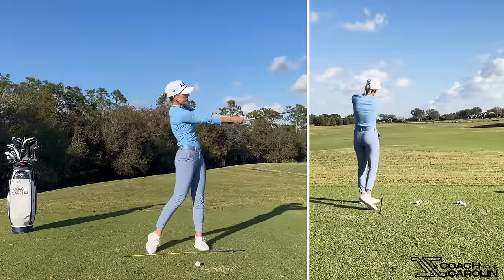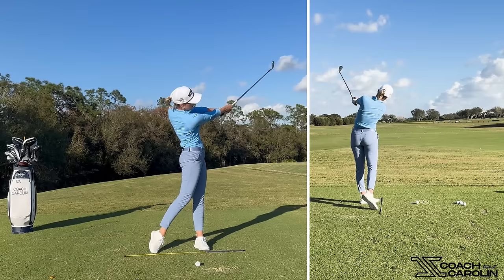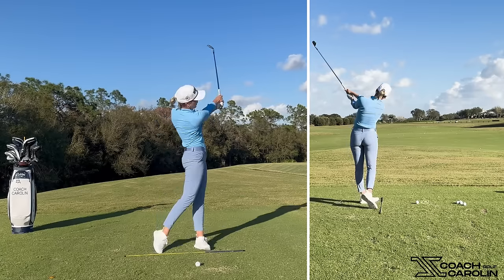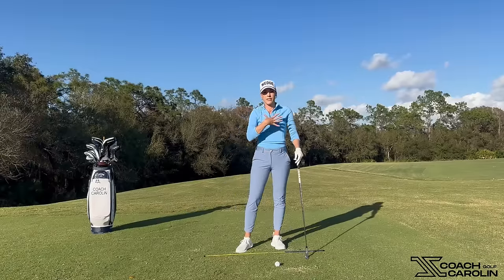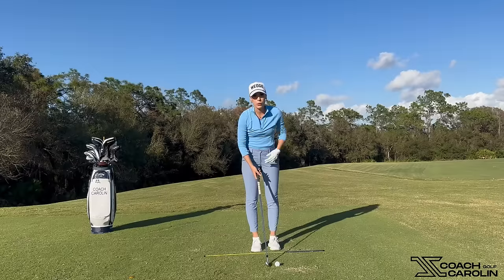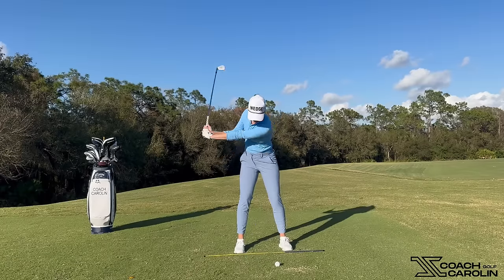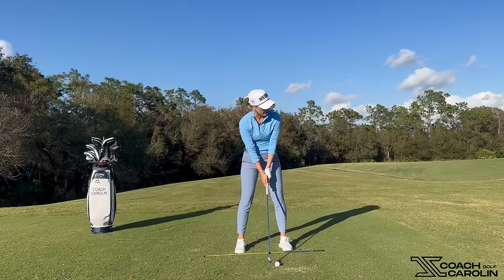Now let's work our way down on that same plane as we're tilting the chest down toward the golf swing. That's really going to give you that feel of rotating and steering and driving that release rotation from your core. So now let's put this into actual action and into a golf swing — I'm going to feel like I'm throwing my club head towards the target and really drive that rotation with my core.